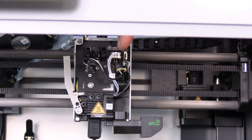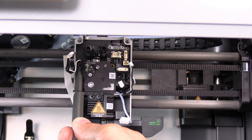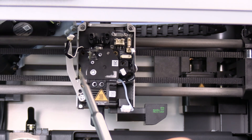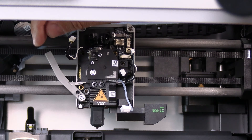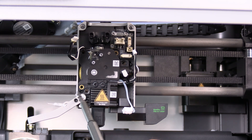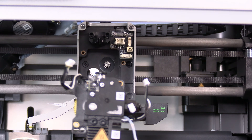Go ahead and remove all four connections seen here. With all four connections removed, you will remove this screw, this screw, and this screw. With all three screws removed, loosen this screw on the cutter arm until you can remove the blade away from the extruder. With the cutter out of the way and all screws removed, grab the hot end and work the extruder off.